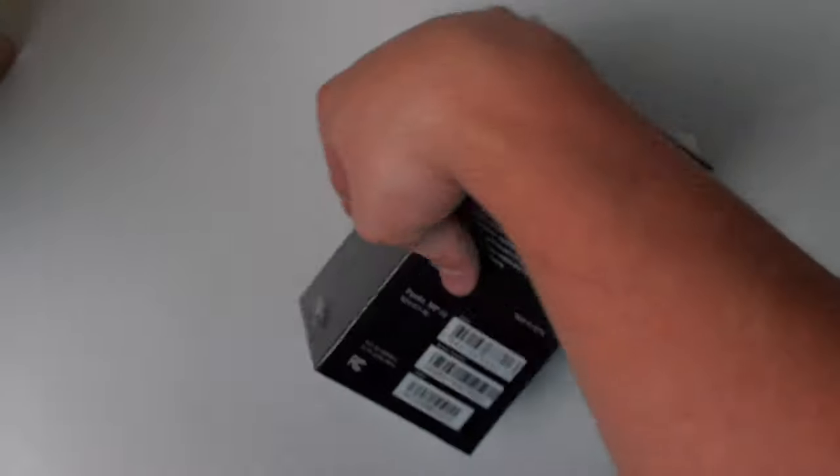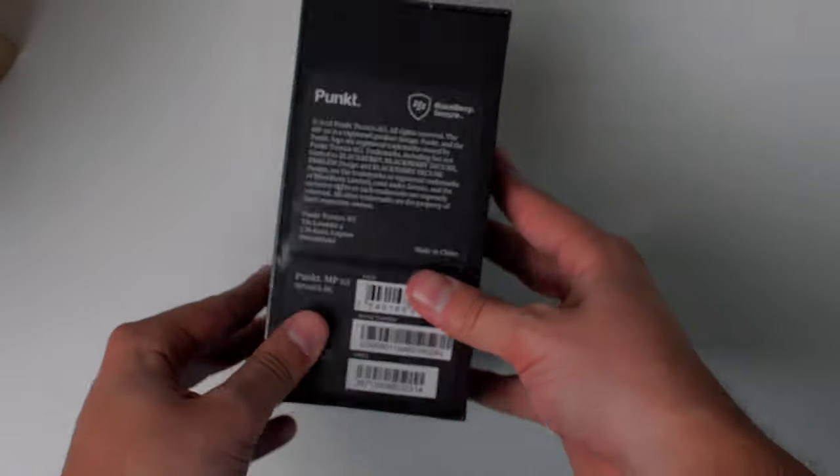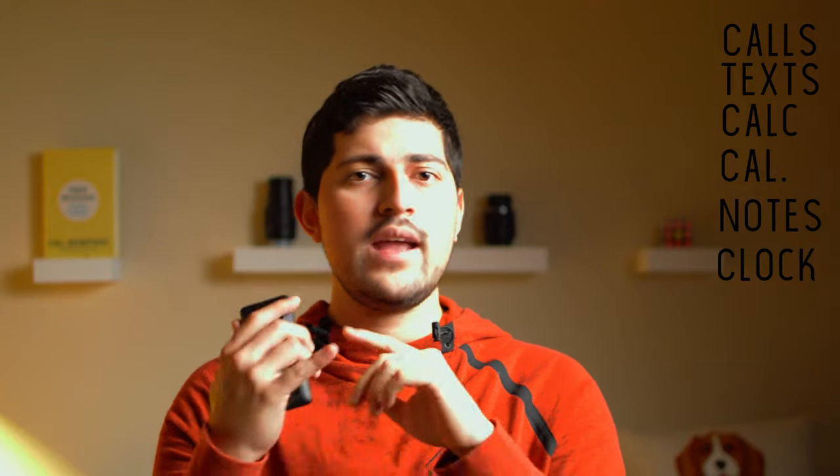I've been testing the Punkt MP02 for about a week and I want to offer my thoughts in this short review. This device is a communicator device. If you want a device that has calls, text, calculator, calendar, notes, and a clock for alarms or stopwatch, this is your device — if you want those six things and nothing else. No GPS, no music player, no podcast player. Just the bare bones, working well.